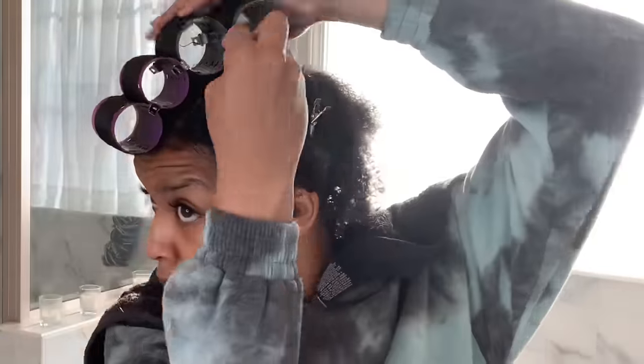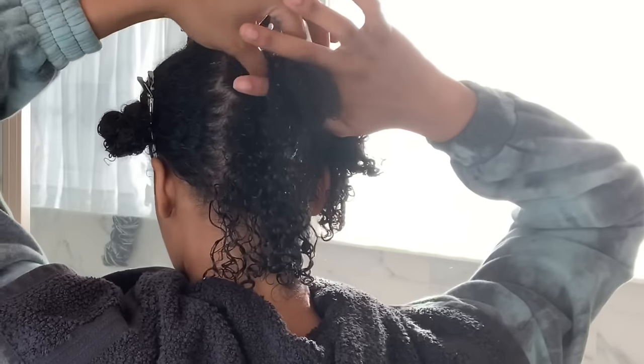If your hair is a kinkier texture than mine, I cannot promise you the same results. But if your hair is about the same as mine or even a looser curl pattern, you'll definitely get good results. The looser your curl pattern, of course the better results you're going to get with a straight styling — because you're closer to straight.